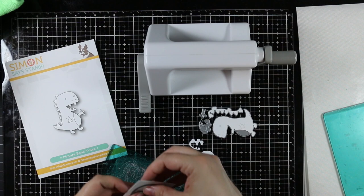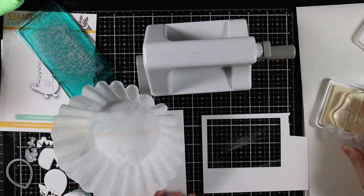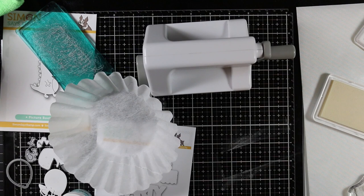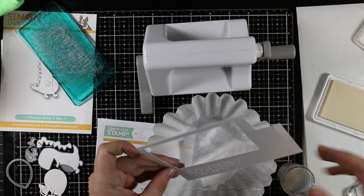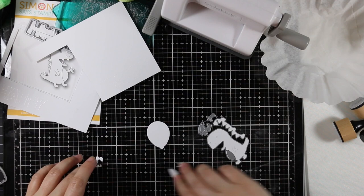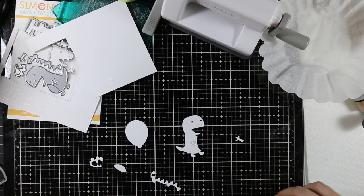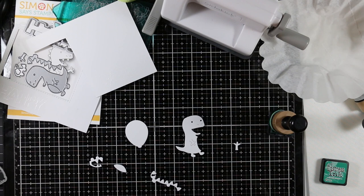I pulled out the Simon Says Stamp balloons wafer die set and die cut the smallest balloon also from distress watercolor paper. Then while I was at it, I inked up stamps from the Birthday Palooza stamp set, stamping them onto random scraps of the same distress watercolor paper with clear embossing ink, then embossing them with Simon's detail white embossing powder. I wanted to get all my distress watercolor paper pieces ready because I planned on doing a whole bunch of ink blending — and surprisingly, I'm not using distress oxide inks today, just the regular distress inks to switch things up.